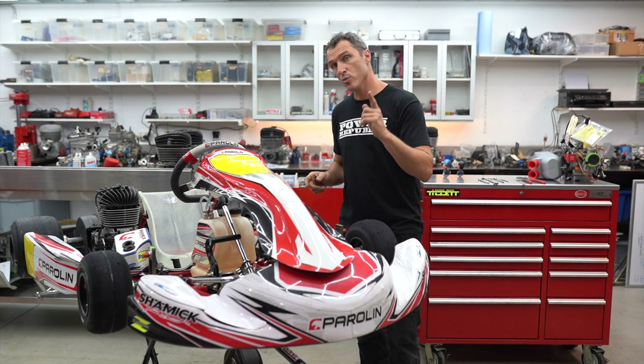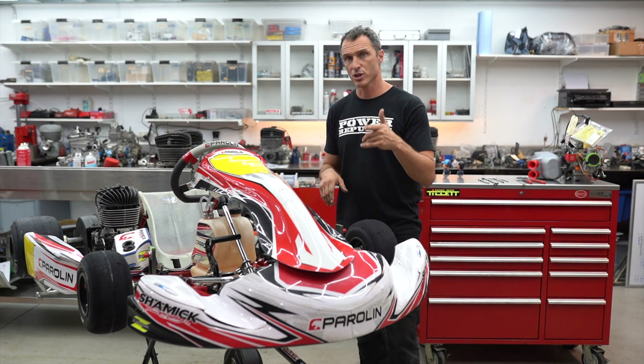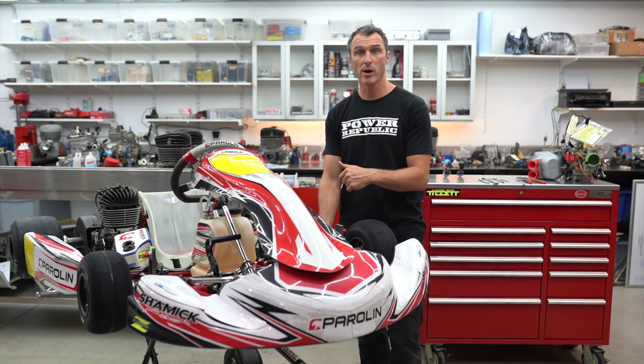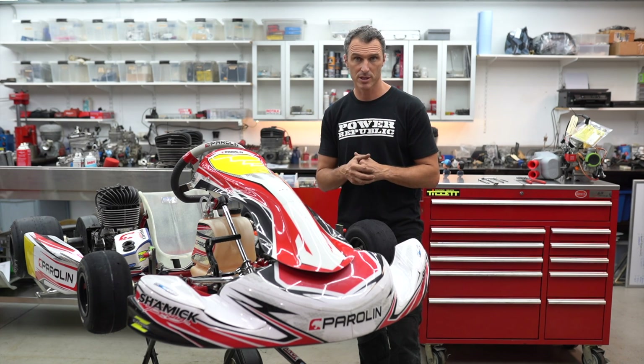Now if you want to increase or decrease the amount of caster in this go-kart, I'll show you how to do that by loosening off the kingpin, changing the adjustment screw forward or backwards, and then how to measure it to make sure you've got the same amount of caster both sides of the kart.